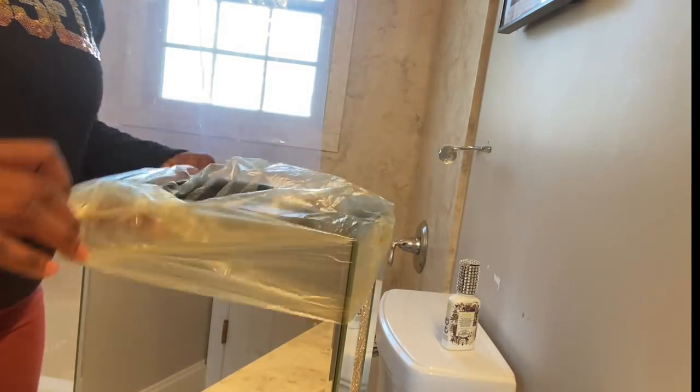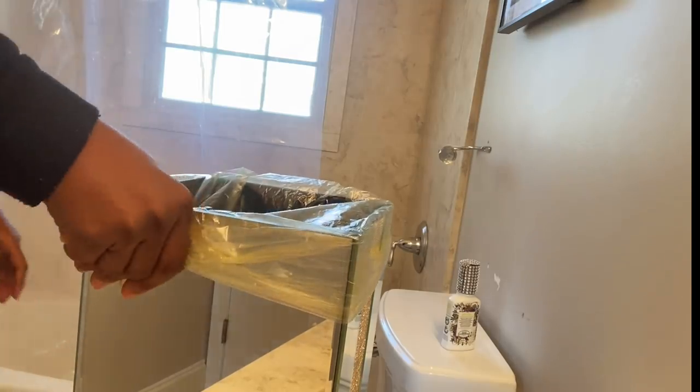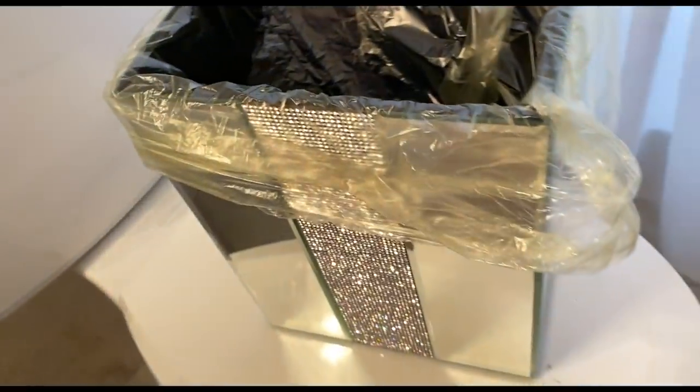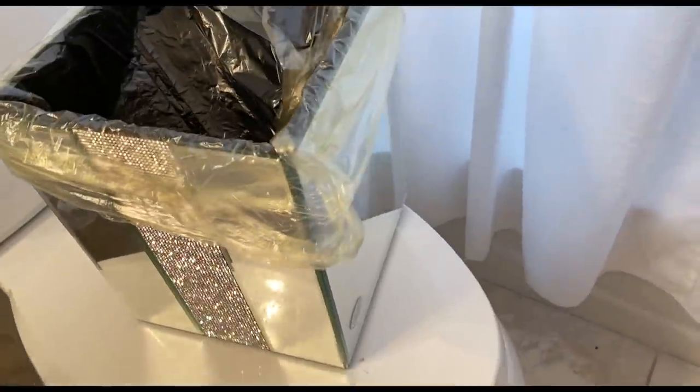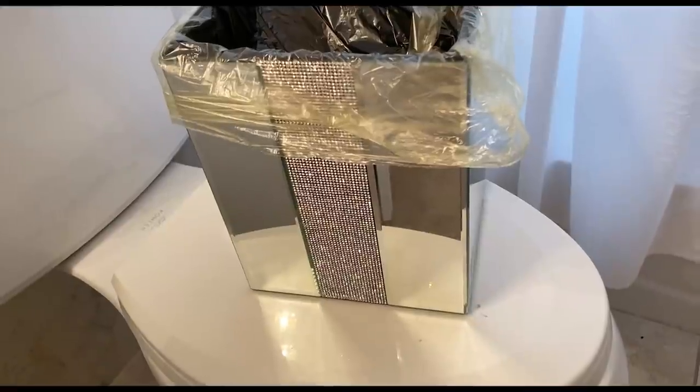It was super cold the past couple of weeks in New York. Finally, it is getting warm and the sun is out. I am in my small bathroom, aka powder room — it is a full bath. I do not have a half bath in the house at all.